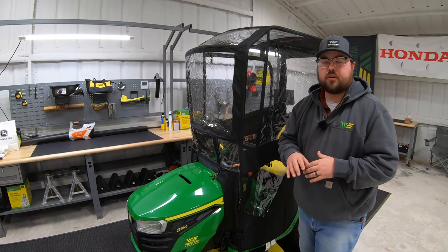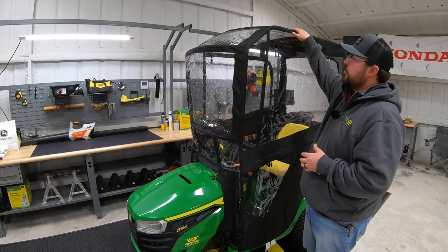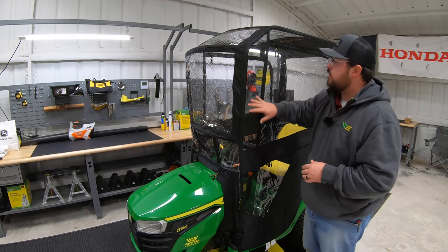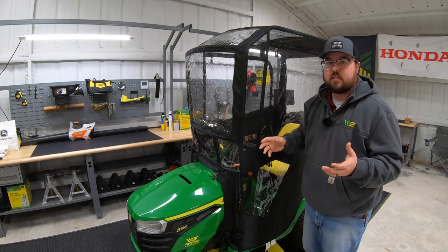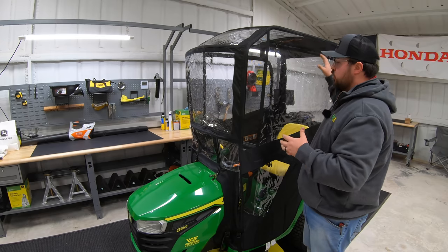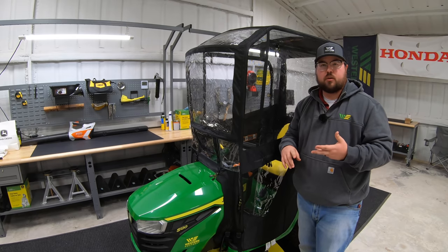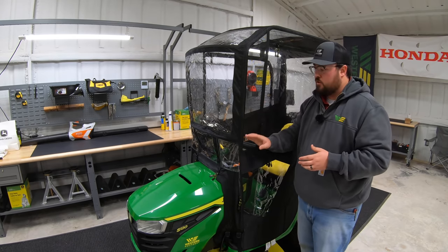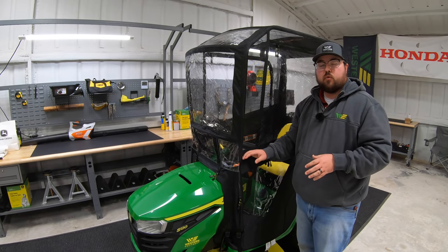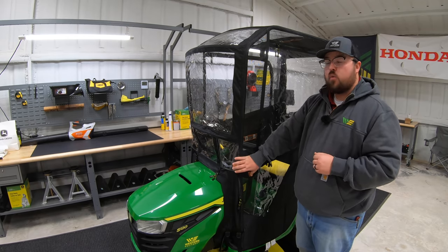Next is going to be the John Deere weather enclosure. This one is for 100 and 200 series tractors, and it is going to give you full protection from rain, snow, and wind, keeping that weather out — but keep in mind these are ventilated so you don't have a buildup of condensation, meaning there will be openings where some air and moisture may get in. Overall, a great option if you live in places where you're going to be out working in the snow or rainy conditions or a lot of wind. Part number LP74604, the John Deere weather enclosure.